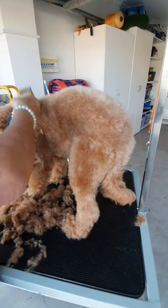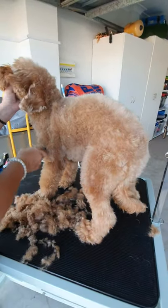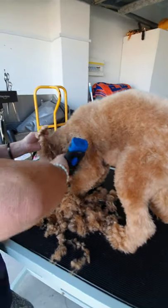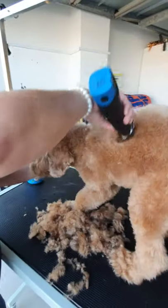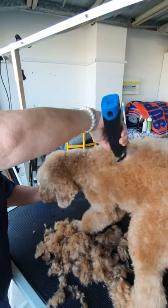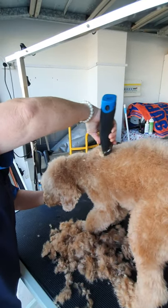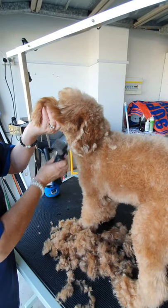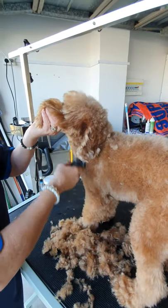Everything we do is to try and make enjoying your dog easier — less grooming, less maintenance. You can keep the coat at a manageable length. It will be more fun and you won't have to comb as often. We're pretty much done on one side except for the fiddly bits, which we'll come to.